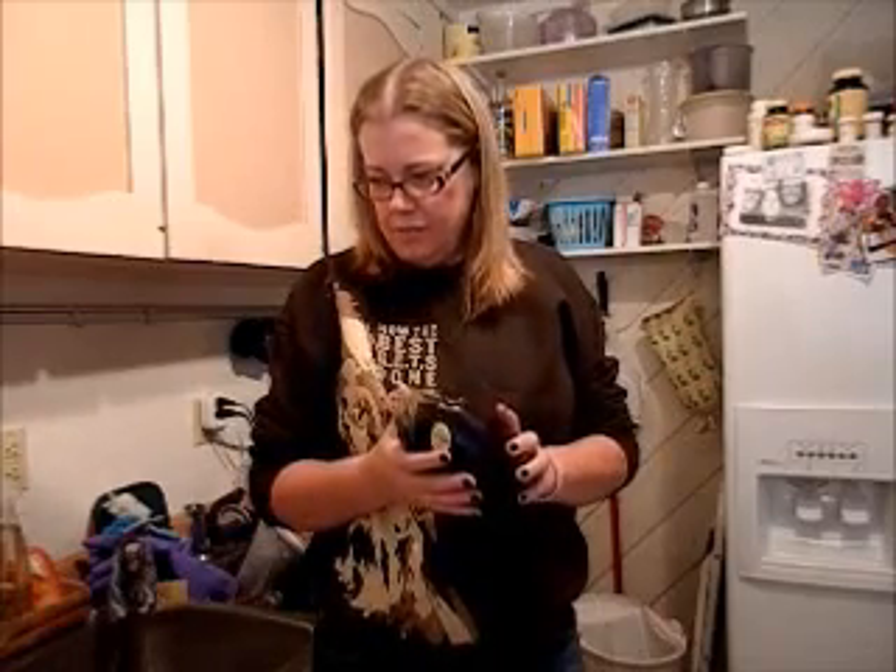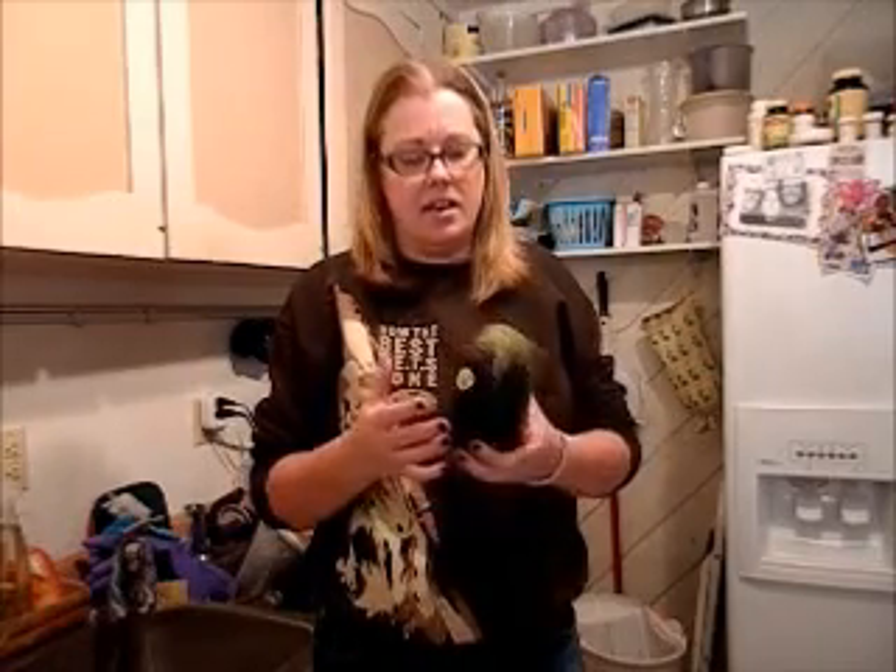Hello and welcome to Witches in the Kitchen. I am Gretchen and today I am going to be making spicy baked eggplant.